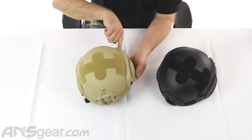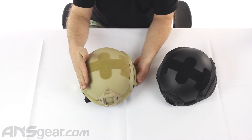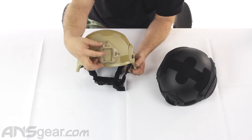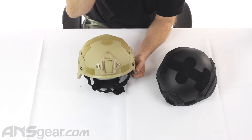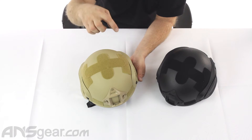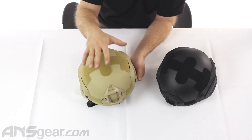It has the same features though: it has the rail along the side, Velcro over the top, another rail over here, and then the night vision mount — or whatever mount you can put on the front of it right there. It doesn't have any holes in it on the top though. The other ones either had a diamond-shaped hole or an oval hole, but these have no holes.